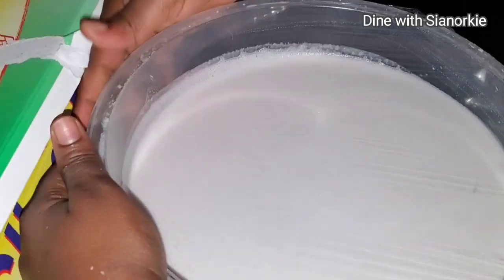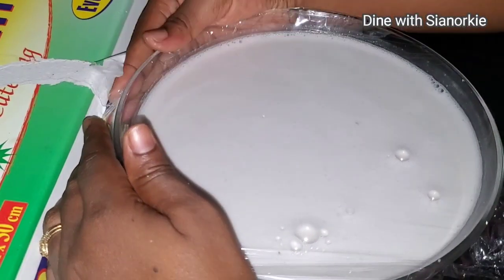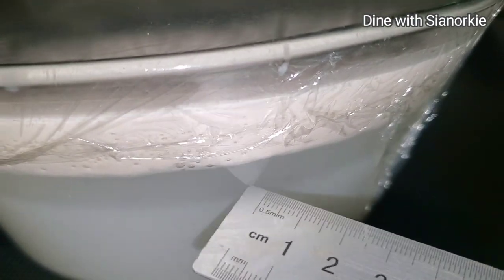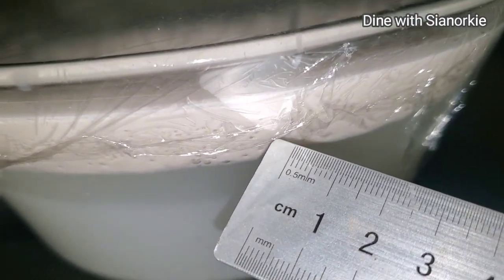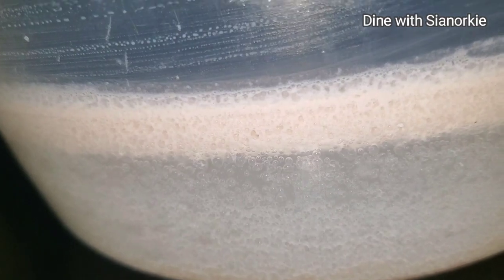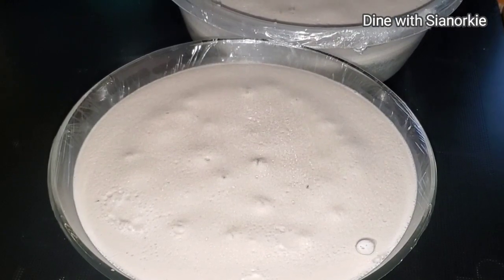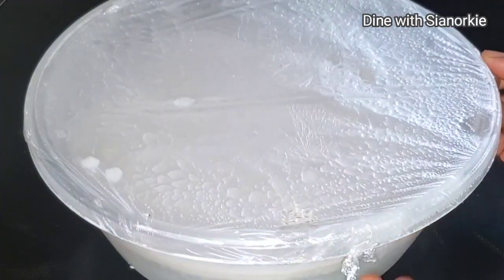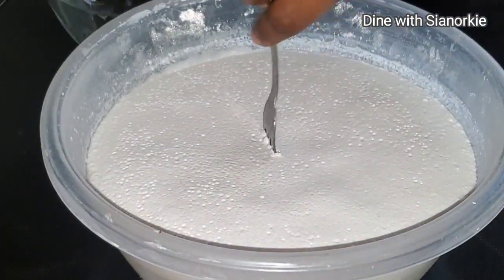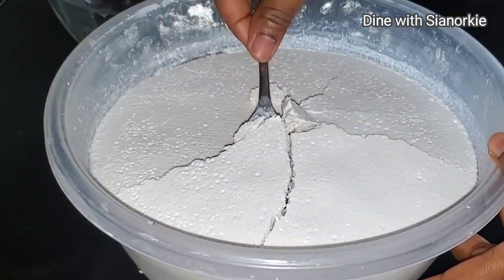I'll cover this with cling film — I have two containers. I'll let it sit on my counter for a couple of hours, maybe one to two hours, and you'll come back to see a clear separation of the water and the cream. I did this in the evening, so I placed it in the fridge. The next day it will solidify. Alternatively, you can put it in the freezer for just 15 minutes and it will solidify the same day.